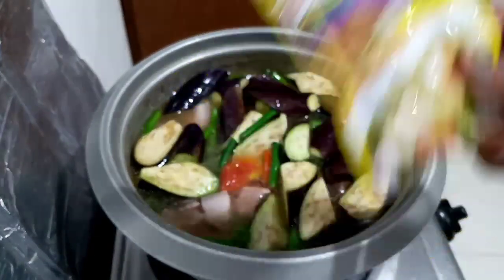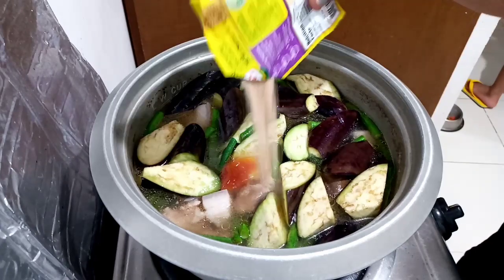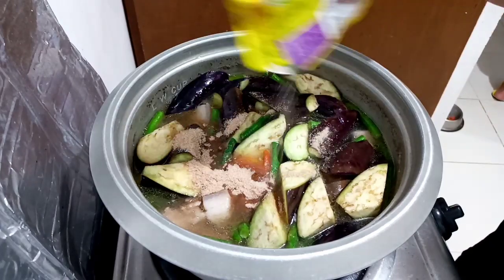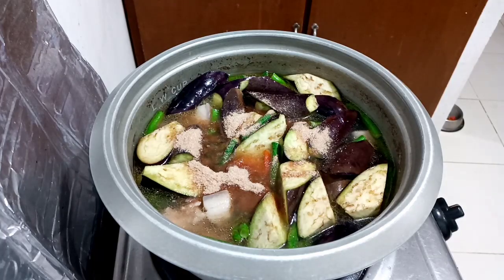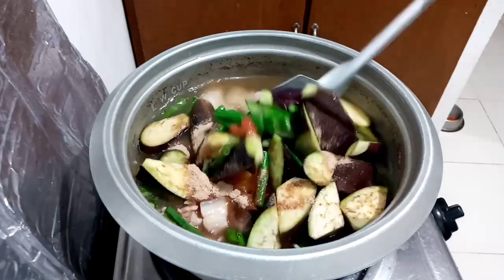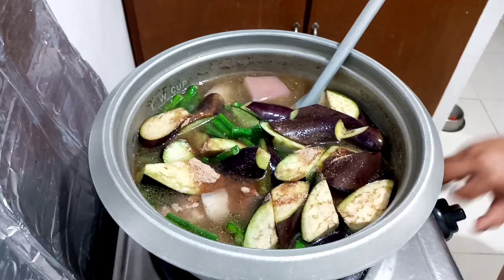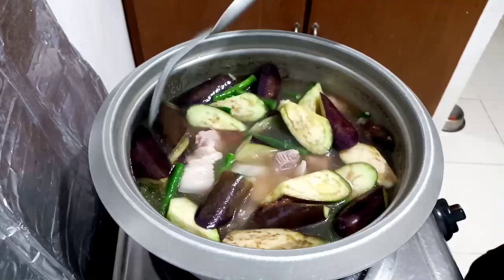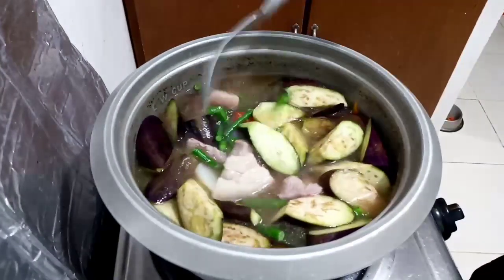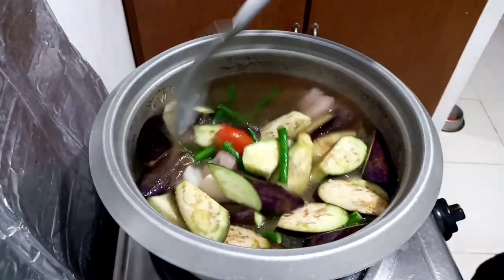And now I'm going to use sinigang mix — this is my go-to recipe for a sour flavor if tamarind pulp and gabi or taro is not available. Continue to stir it until it completely dissolves. You can check the seasoning of the broth and adjust it if necessary.